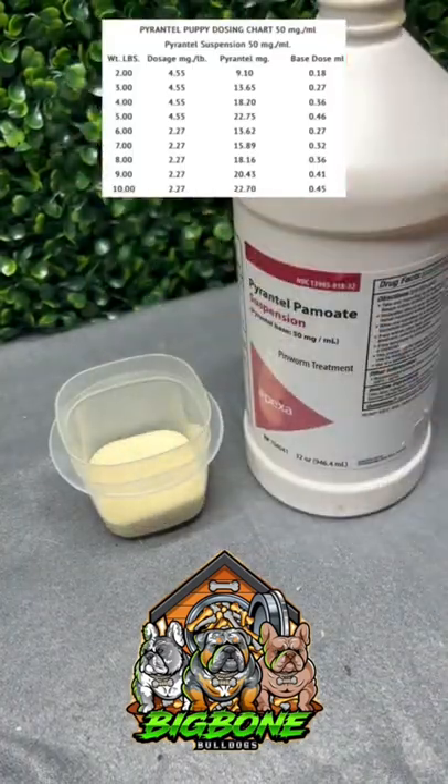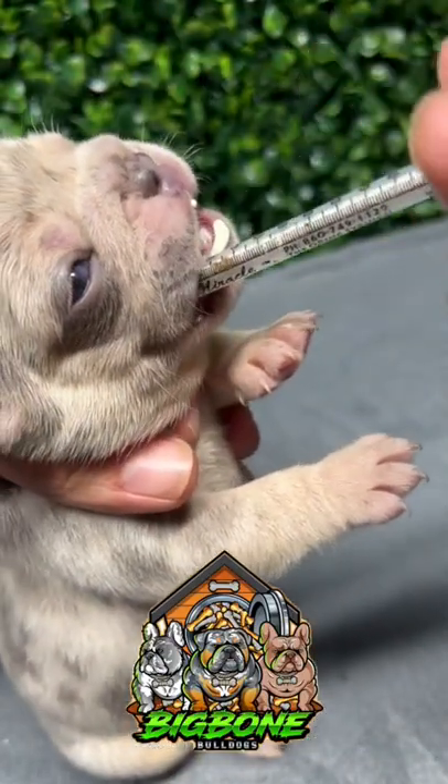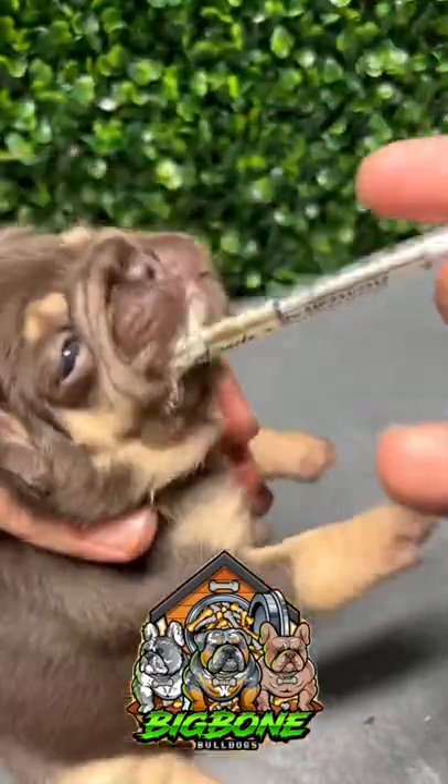Then, using a one milliliter syringe, fill it to the appropriate level. I attached a weight chart that you should always refer to. Now just insert the syringe in the mouth and depress the plunger. It's just that easy.